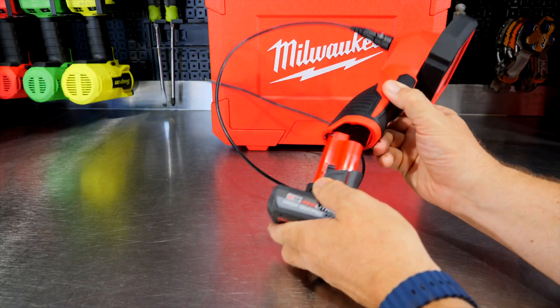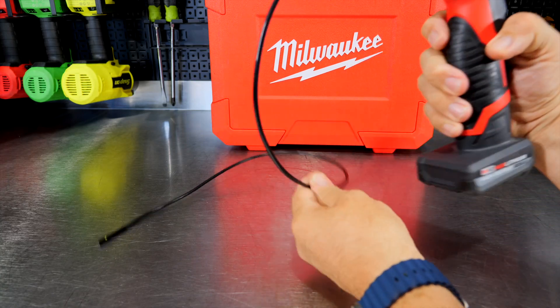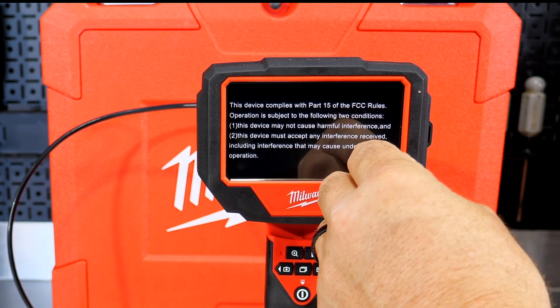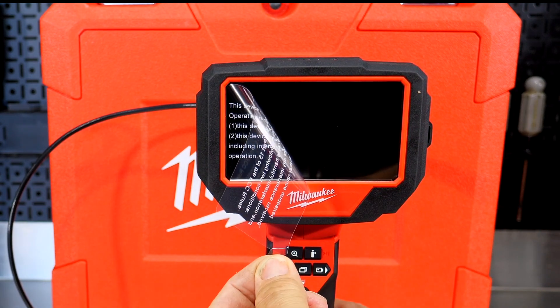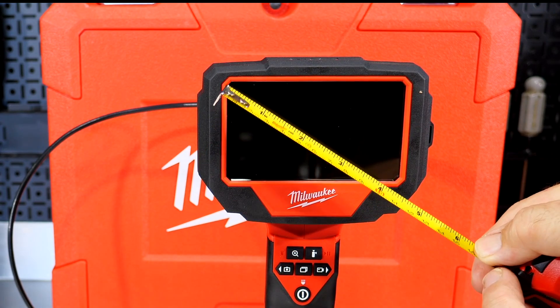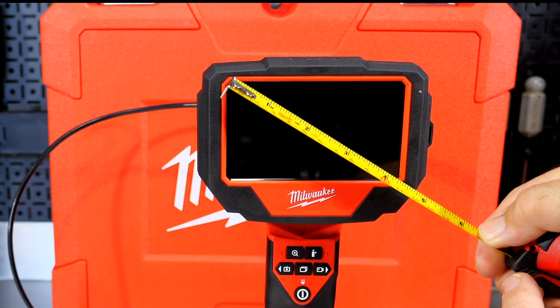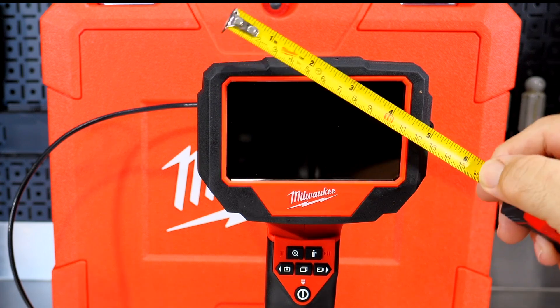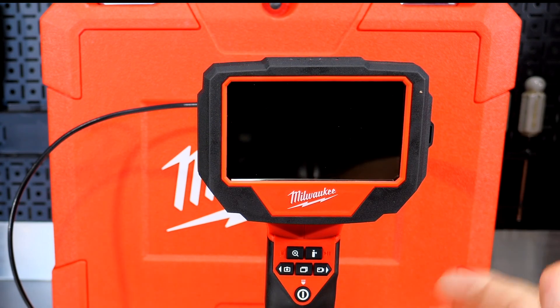Let's go ahead and throw an M12 battery in here while we talk about this. First off, I believe that's a 4.3-inch screen, and if you're not aware of screens, you typically measure them diagonally. It looks like we're a little over 4.25 inches, but a decent-sized screen for a bore scope for sure.